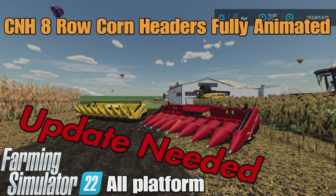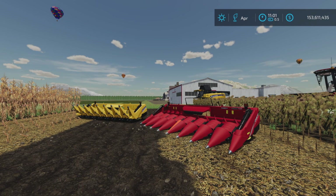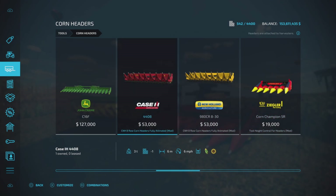Hello, Loony Farm Guy here, and this is the CNH 8 Row Corn Headers, fully animated by Jolly Farms Modding on Farming Simulator 22. It's for all platforms — PC, Mac, and console. I'm on PS5 here on the Georgia Farms map for this test and demonstration. 6.82 megabytes to download, they are 8 slots each — tools and corn headers — and here they are.